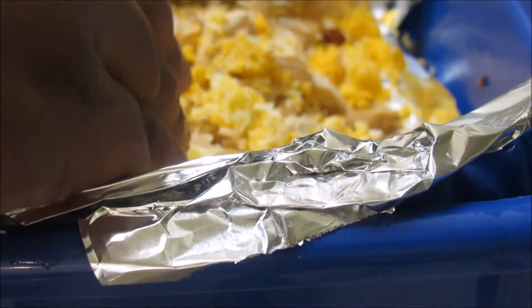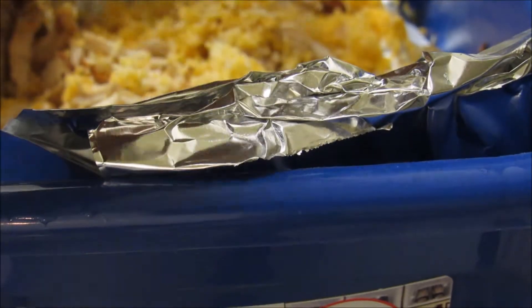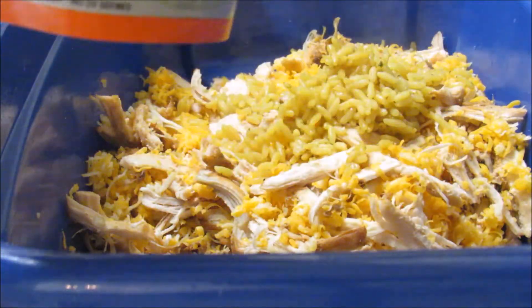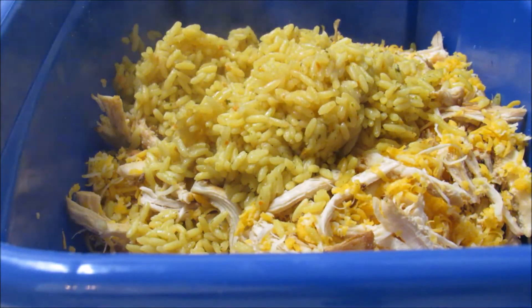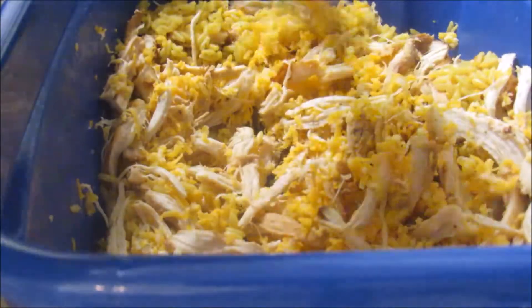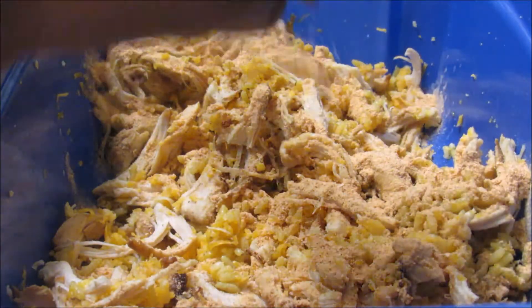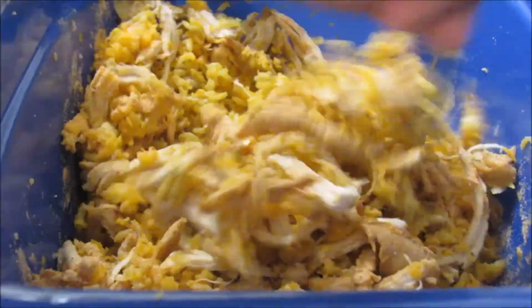Cooking is best when you have family people to watch the baby. We put it in the rice. I added a little red seasoning because I didn't really season the chicken like that — just a little bit to give it a kick.